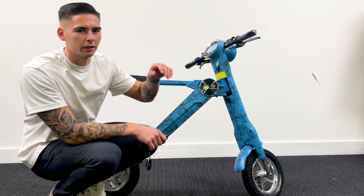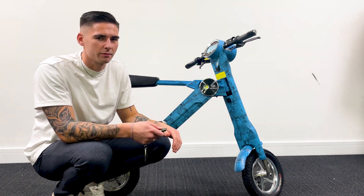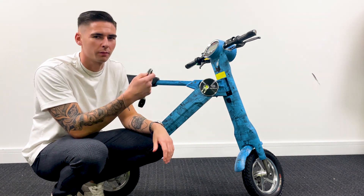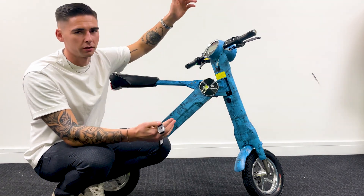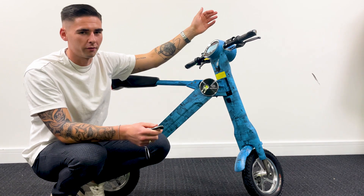Just going into a little more depth with the features — one of the cool features is the e-scooter's built-in alarm system. To activate the alarm system, all you have to do is press the button on your remote and it goes into the alarm. So if anyone tries to ride your scooter or move it, the alarm will go off.